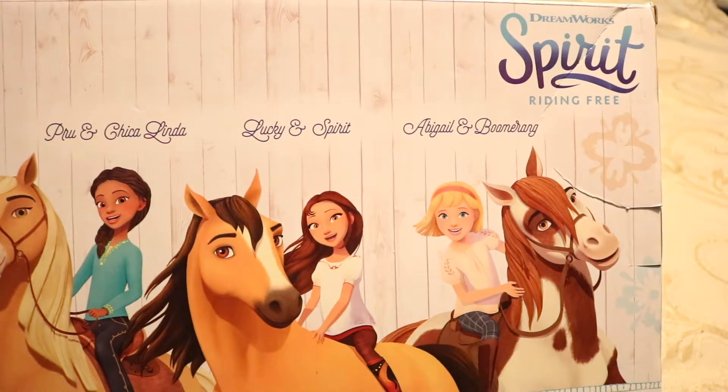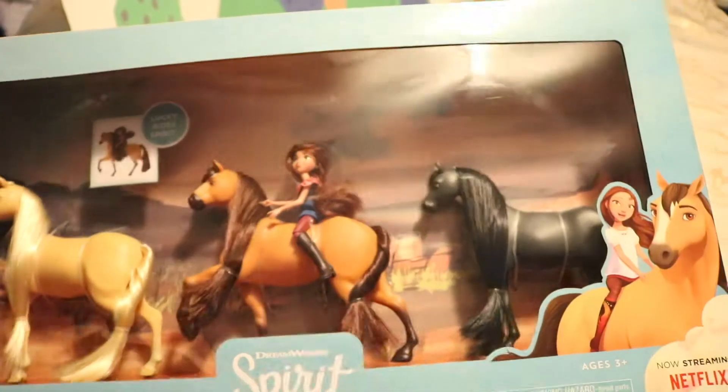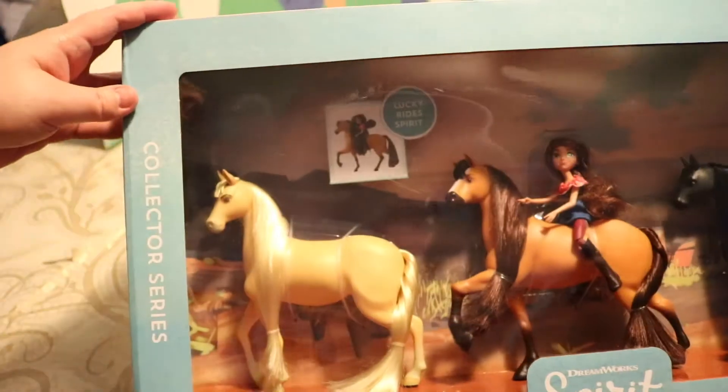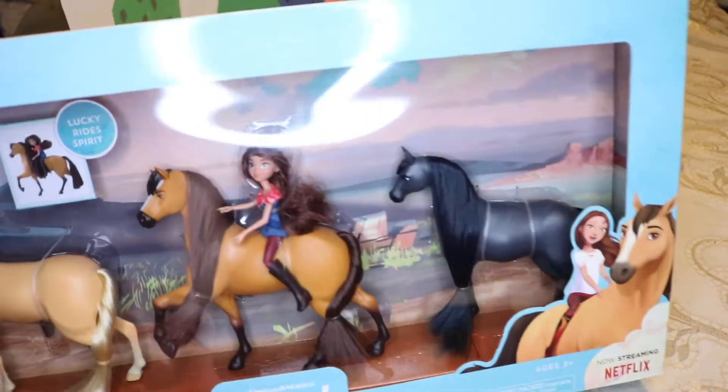Okay, if you haven't seen the movie, you would think that the horse's name was Lucky, but no! I'm not sure either what the horse's name is. I assume that the horse is Boomerang and Chica Linda? Yeah, because that one's Spirit. That one can't be Boomerang, because Boomerang is a Pinto horse on the back of the box.